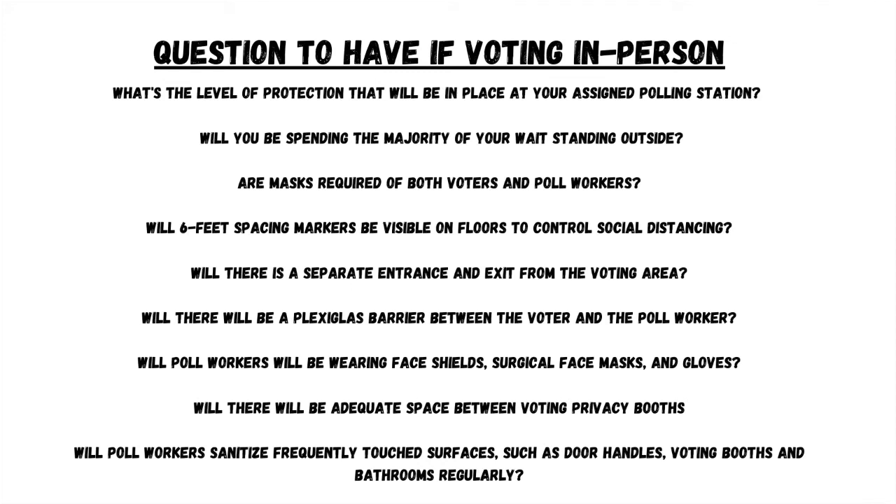Questions to have if voting in person: What is the level of protection that will be in place at your assigned poll station? Will you be spending the majority of your wait standing outside? Are masks required of both voters and poll workers? Will six-foot space markers be visible on floors to control social distancing? Will there be a separate entrance and exit from the voting area? Will there be a plexiglass barrier between the voter and the poll worker? Will poll workers be wearing face shields, surgical masks, and gloves? Will there be adequate space between voting privacy booths? Will poll workers sanitize frequently touched surfaces such as door handles, voting booths, and bathrooms regularly?